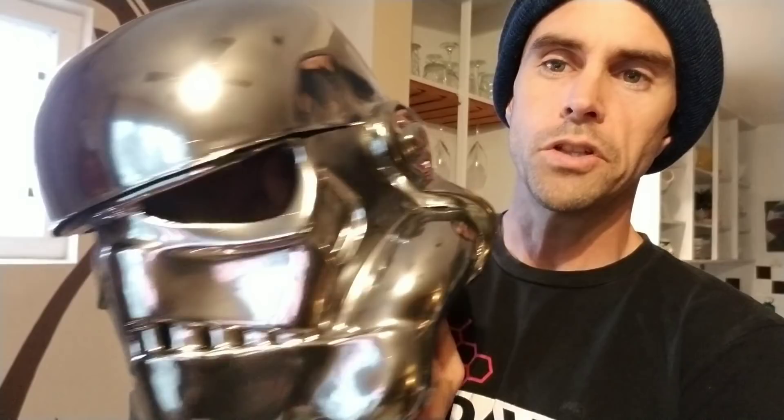Hey guys, welcome back. Today we're going to talk about how to make a Stormtrooper helmet shiny reflective metal just like this using AllClad. This isn't spray chrome — this is just regular AllClad that you can get from the hobby shop. You can see it's pretty nicely reflective. It's not quite as good as spray chrome, but it is pretty darn close for most uses. I'm showing it at the beginning so you know what the goal is.